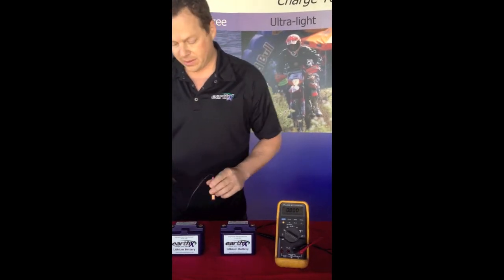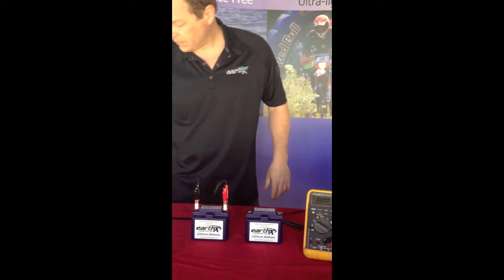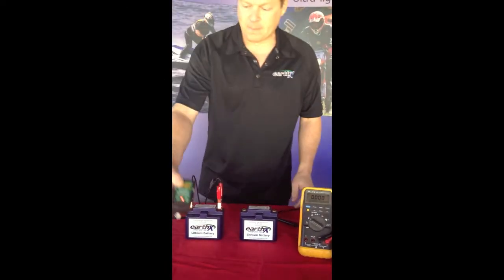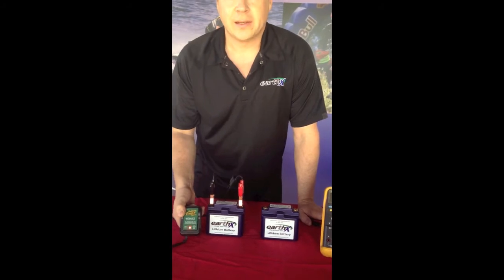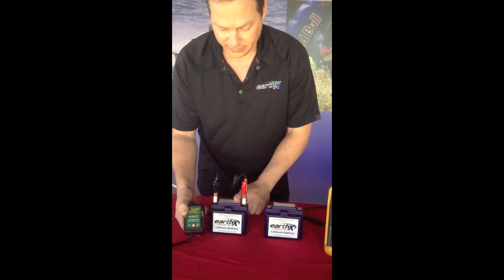If you're using a battery charger like Battery Tender that checks for the voltage prior to charging, it will not charge. You can see here it is flashing red.